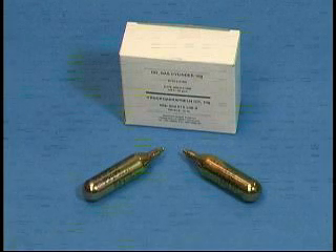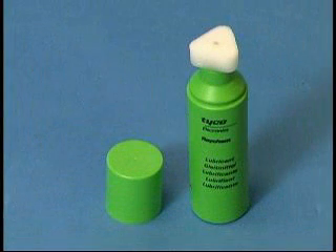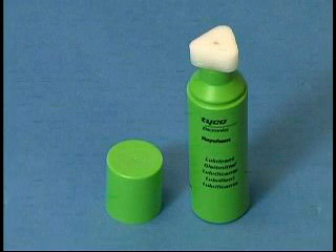T-Ducks comes with a bottle of lubricant. The lubricant is used to lubricate the mastic on the T-Ducks bag. This will prevent the bag from sticking to itself during inflation.